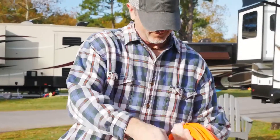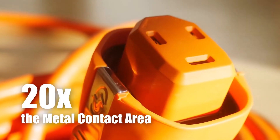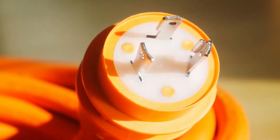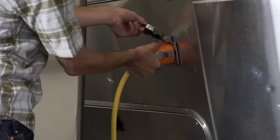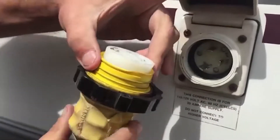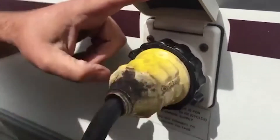Smartplug products are safe. Smartplug has over 20 times the metal contact area than standard twist-type connectors. The increased pin contact area in the connector and inlet decrease overheating and reduce fire risk. In the old twist-type lock design, the electrical pins were responsible for holding the plug into the inlet, as well as bearing any stress or tension in the cord.